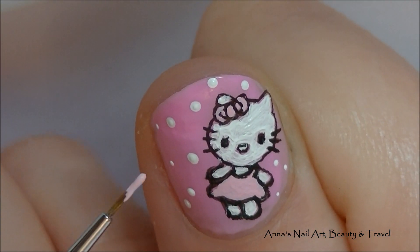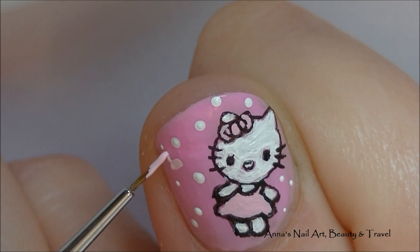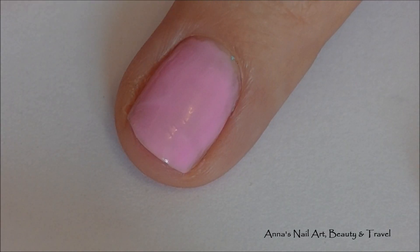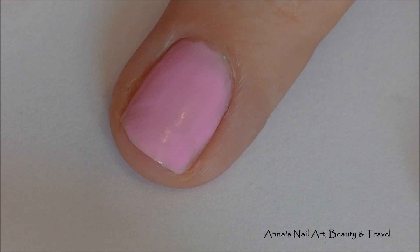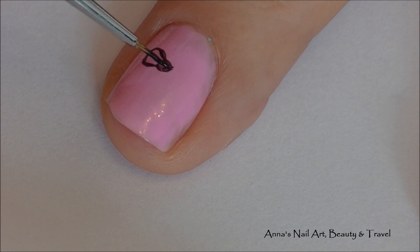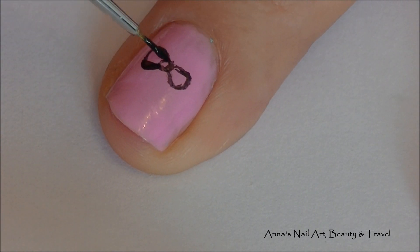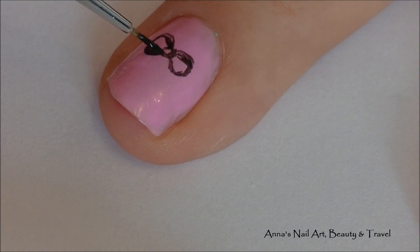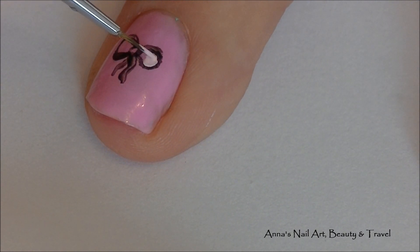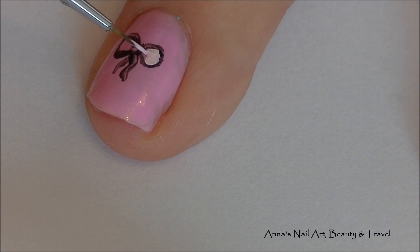I've decided I wanted to paint just a very simple pink heart on this nail, and I'm just using my pink acrylic paint and my fine detail brush. On my middle finger I'm going to paint a very simple bow with my black acrylic paint, and then I'm also going to add some dots and make some hearts and that will be it for this finger.